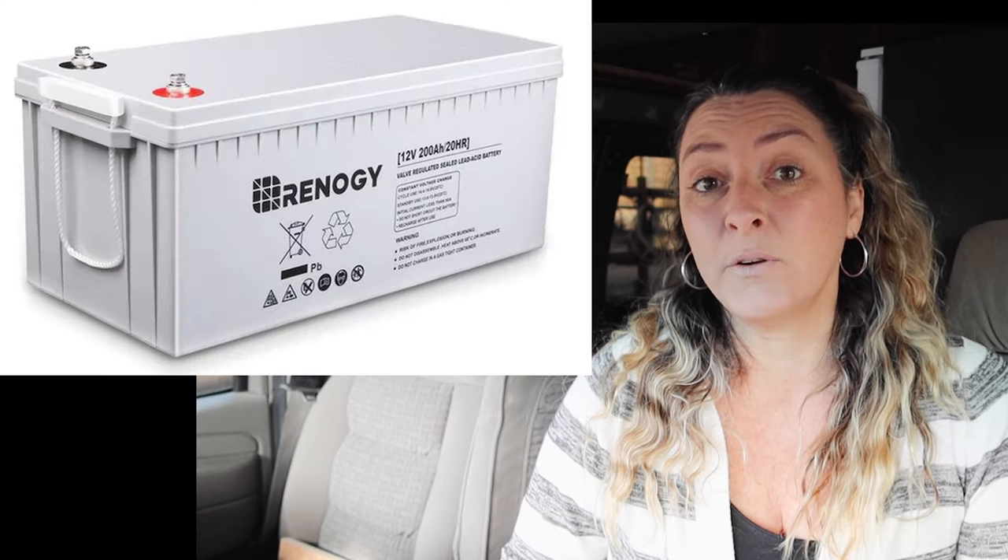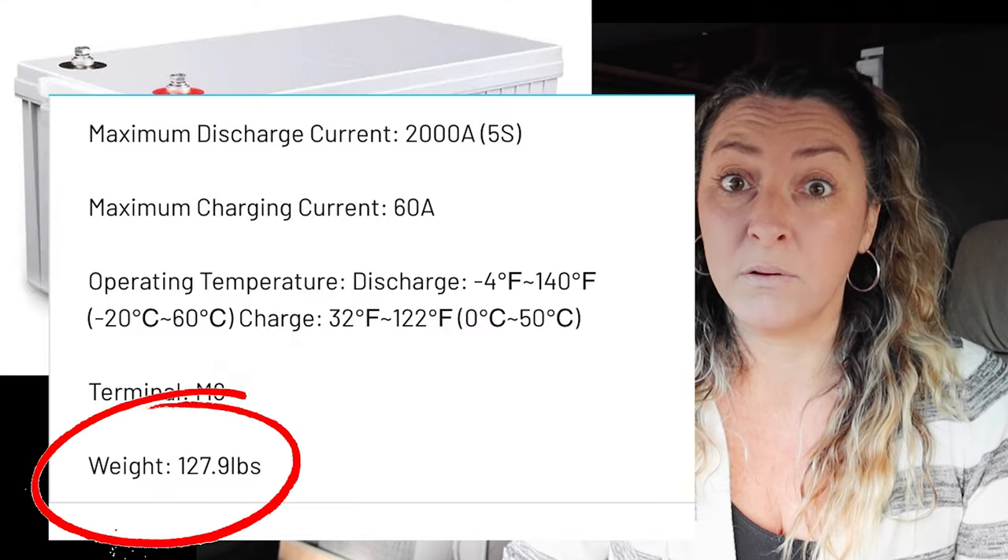So when my dad and I were creating the wheel wells, we were building them with the idea that they needed to be super sturdy, because the van garage battery is about 130 pounds and the water tank full would be 144 pounds. But now that's not going to be the case.